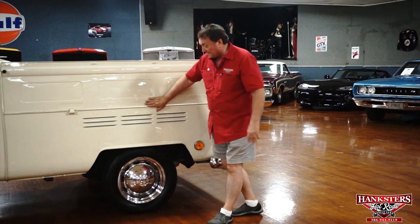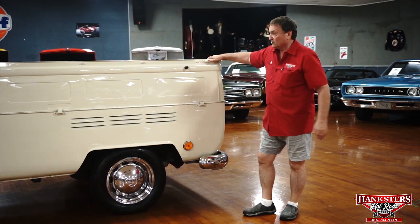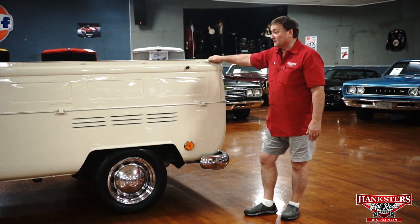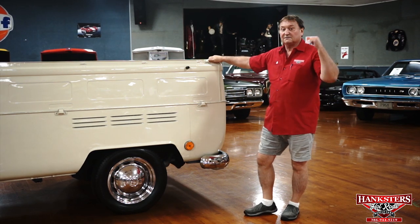Finish on the side is really nice. Tires are all new. Chrome caps on it, VW. It's a nice, very quality vehicle down the side. Let's see what we can find in the back.